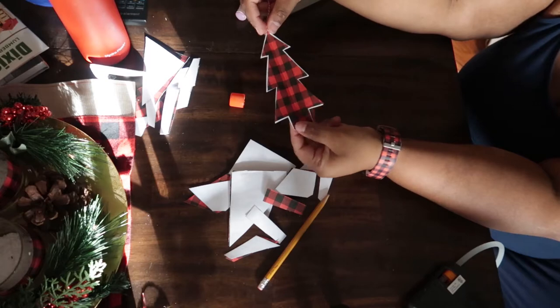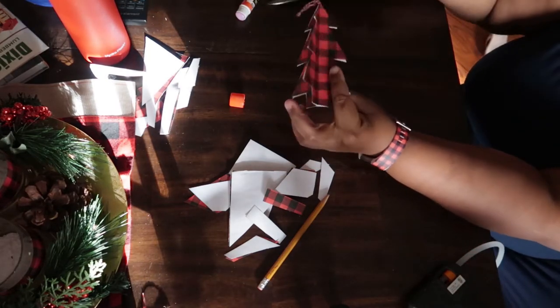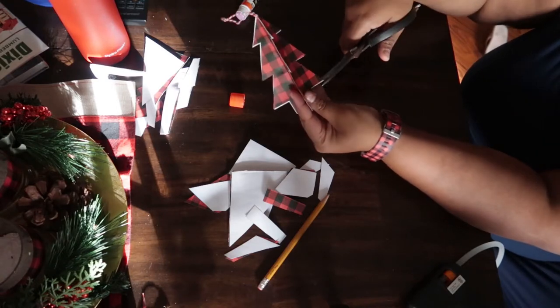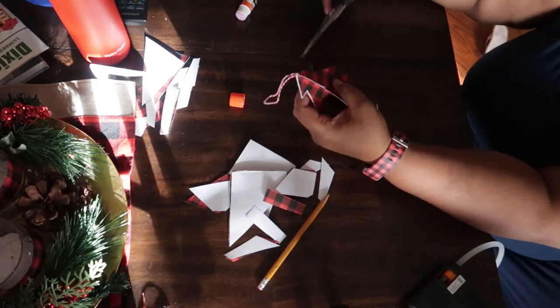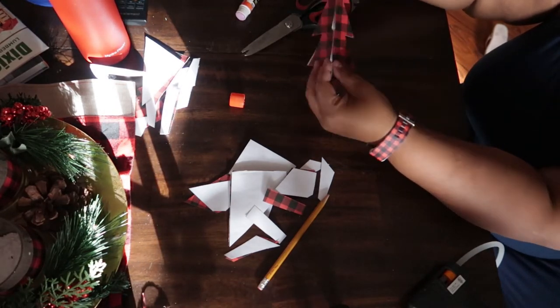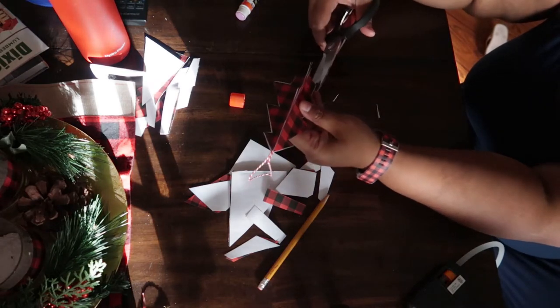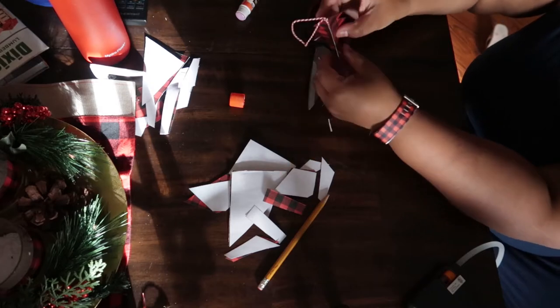You may notice that you have some extra white showing on the project. Once your tree is together, just trim off all the excess white paper around the edges. If you have colored on two sides you don't have to do this, but if you only have one colored side, trim off all the excess paper and go ahead and hang your twine.